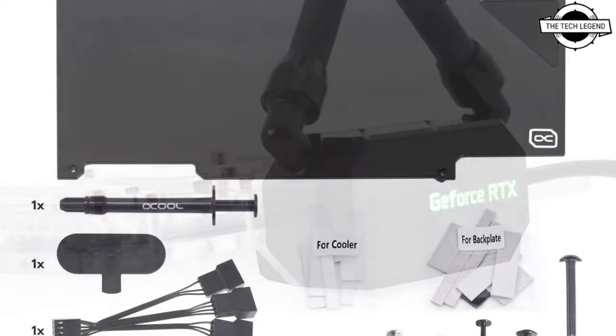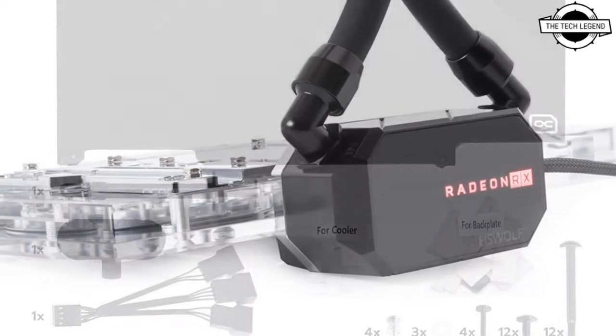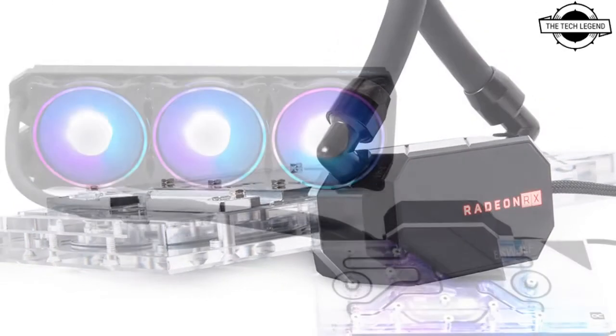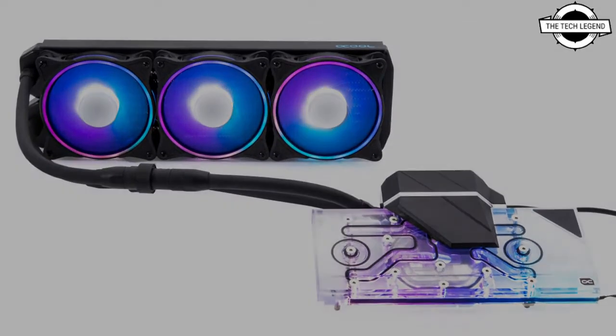As with all of our AIO models, we only use copper radiators. However, for the first time the Alphacool 360mm ST30 all-copper radiator will be used in one of our GPU all-in-one solutions.